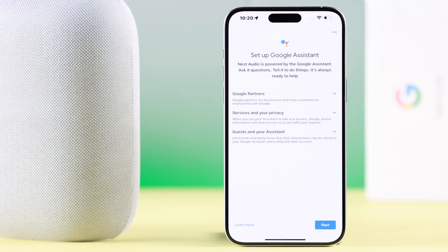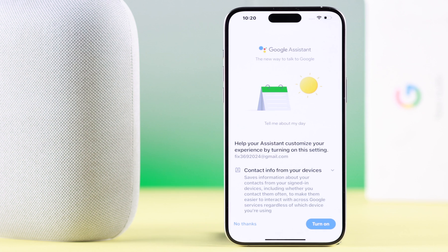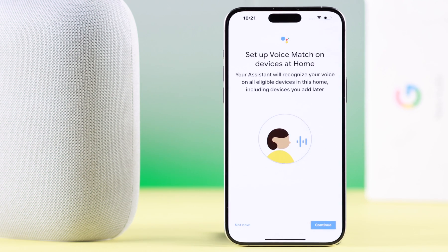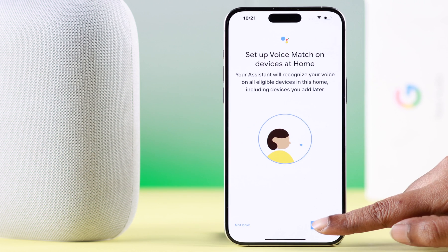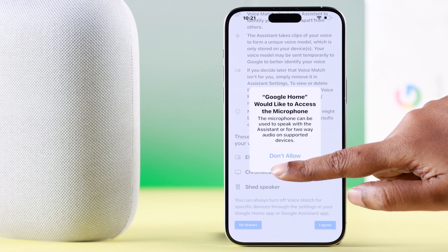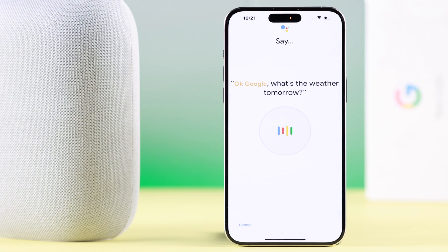After the Wi-Fi is connected, you can set up your Google Assistant — press Next. You can set it up according to your own preference and convenience. When prompted to set up Voice Match, press Continue, scroll down and agree to the terms and conditions, and allow microphone access.